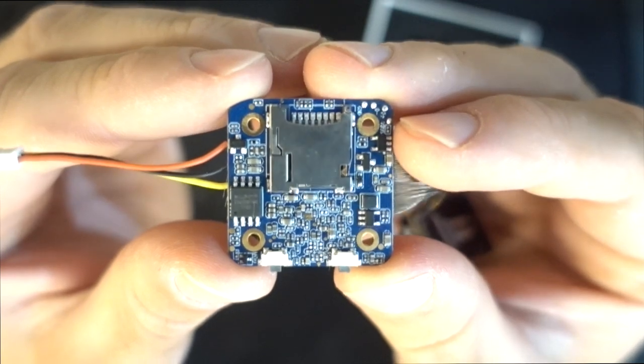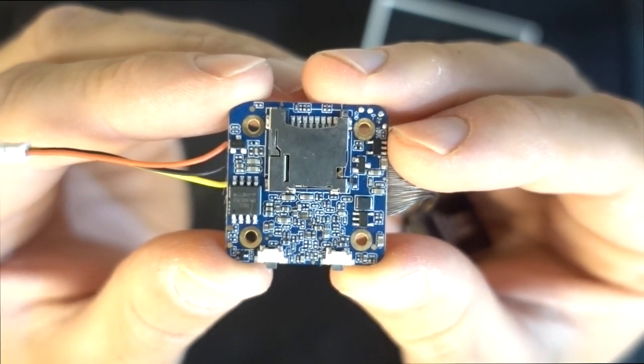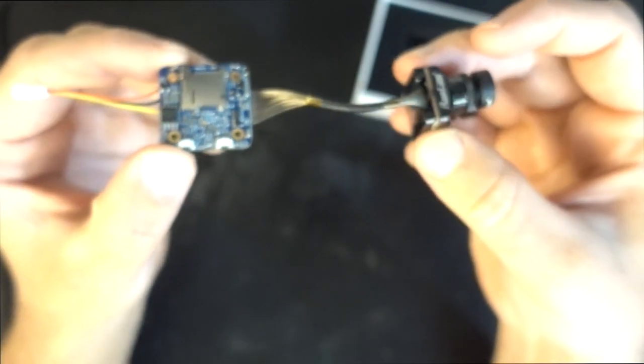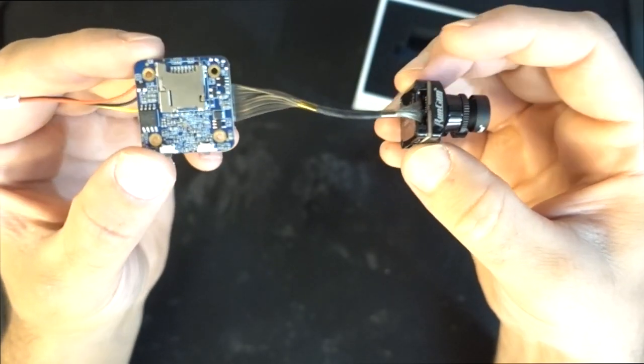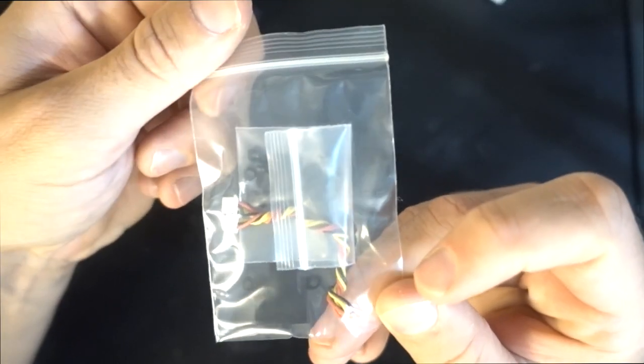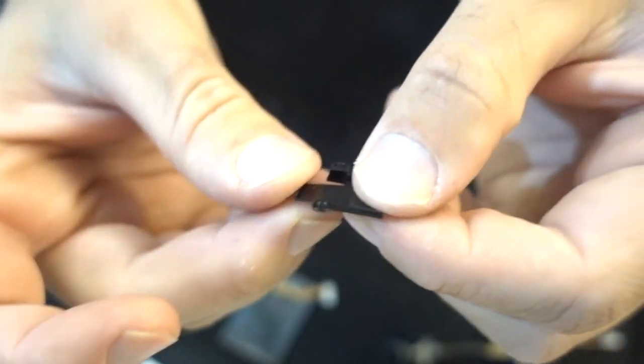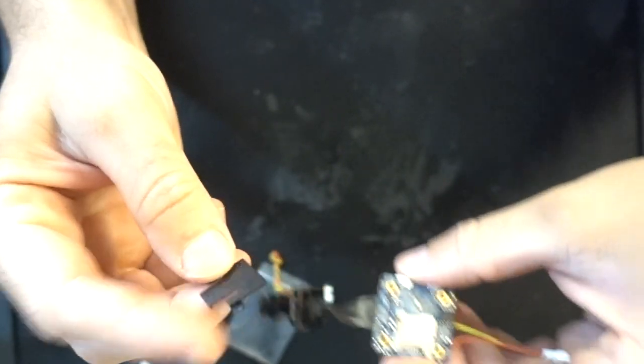During my testing I was using 5 volts and it was pulling around 480 milliamps. However if you were to run this off a 12 volt supply it would be pulling around 140 milliamps, which is much more efficient. The only other things inside the box were an extra length of cable, some M2 standoffs, and an SD card cover that will stop the SD card from ejecting.